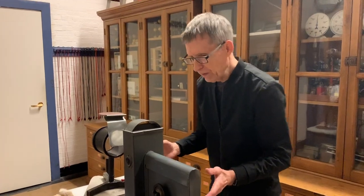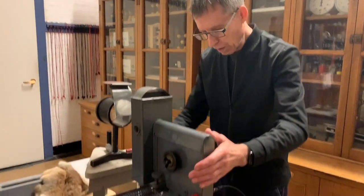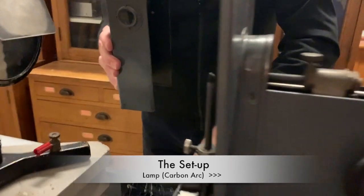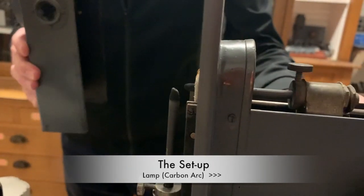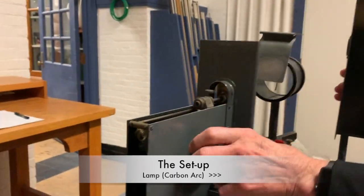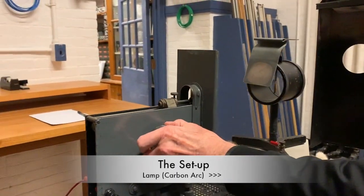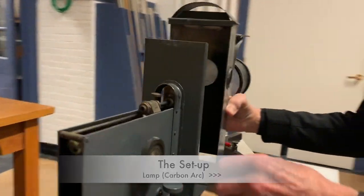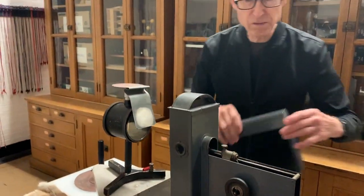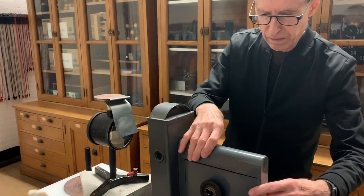First, here's what we've got. This is a carbon arc lamp with two carbon rods, which I can control with these knobs. When I bring them together with a high voltage on them, it strikes an arc. Then I can back them off and maintain that arc. The arc gives you lots of light, but it also gives you lots of UV, which is what we want for this demonstration.